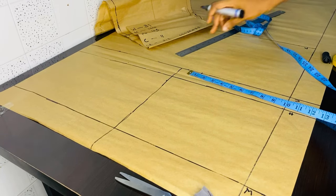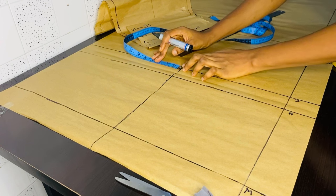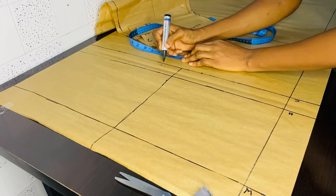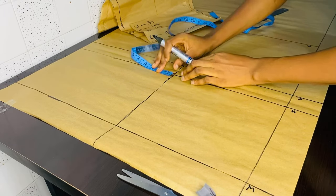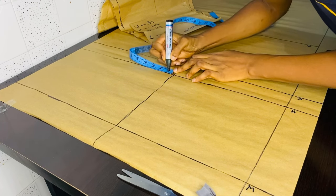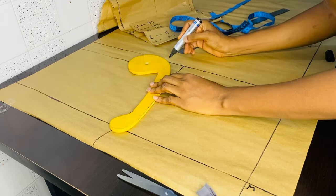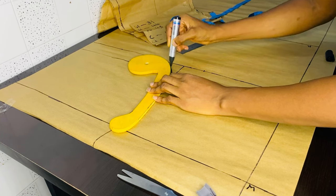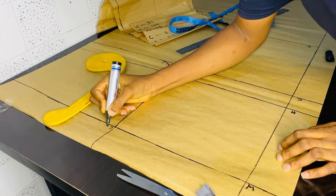Having done that, the next thing we'll do is fix our crotch — the important part of this trouser. Take two inches from that line where we marked our 11 on the crotch depth, take two inches out. Then on the hip line take 0.5 — just mark 0.5. That's the part where you use your curve rule or French curve to mark out that crotch, as you see me doing. I took two inches on my crotch depth and 0.5 on the hip line to get that curve.